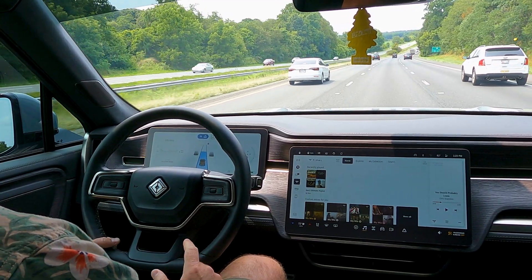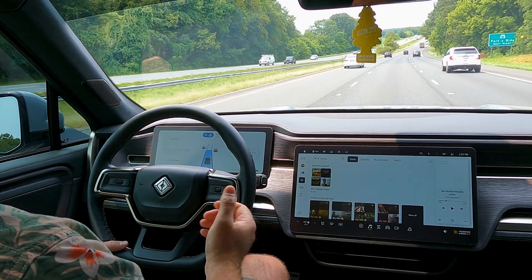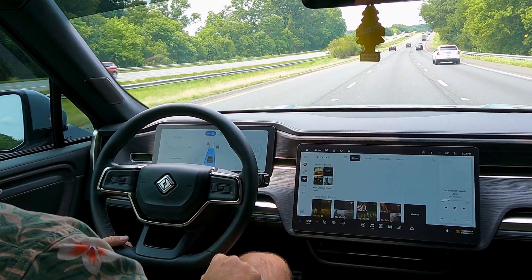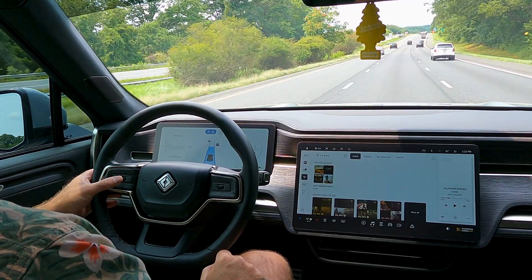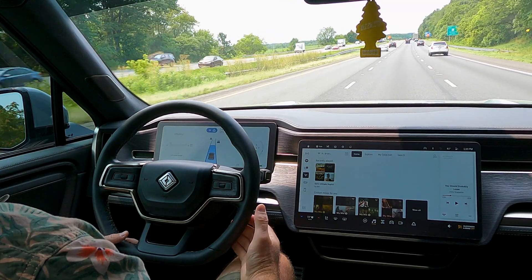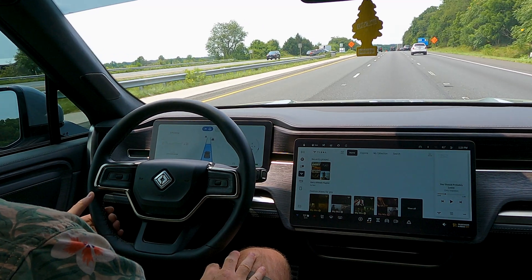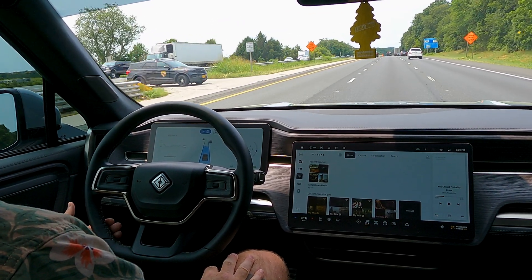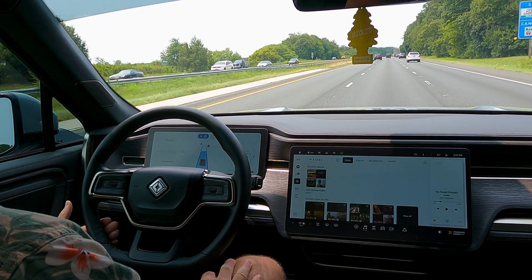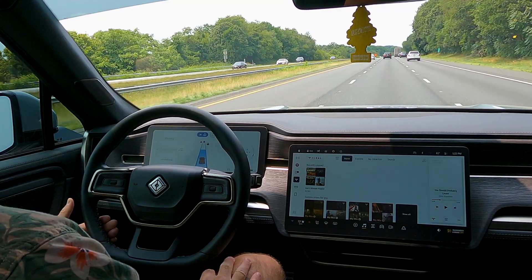One thing that's nice about the Rivian versus a Tesla is that Tesla will require you to toggle the steering wheel or hit a scroll wheel to confirm you're still there. The Rivian steering wheel is capacitive, so all you need to do is rest your fingers on the back of the steering wheel and it will know you're there — it won't prompt you to grab the wheel.